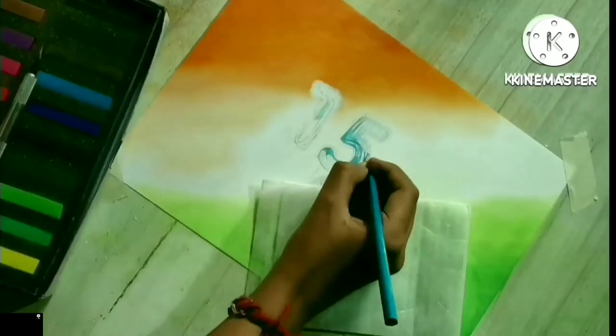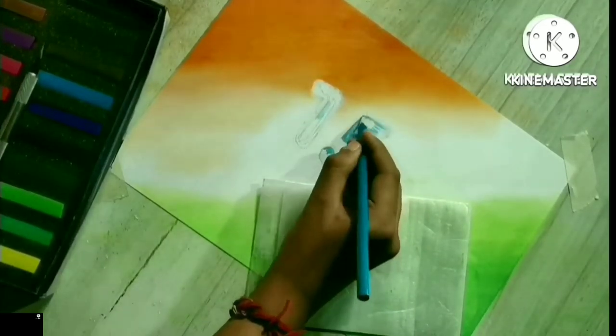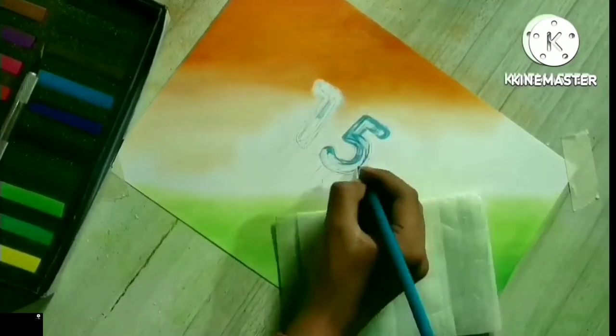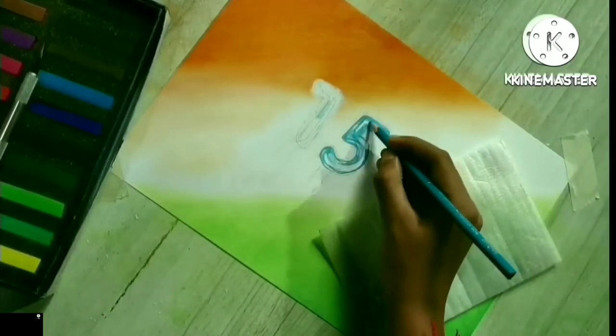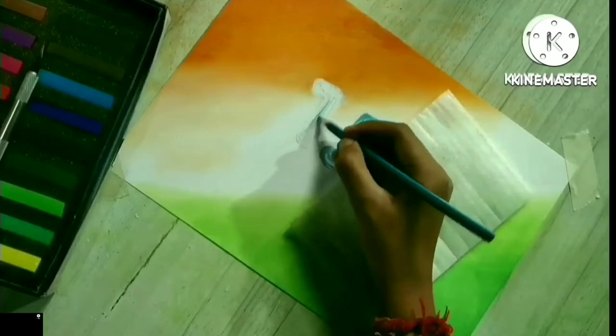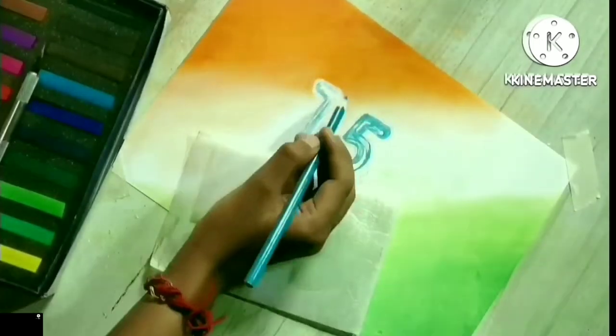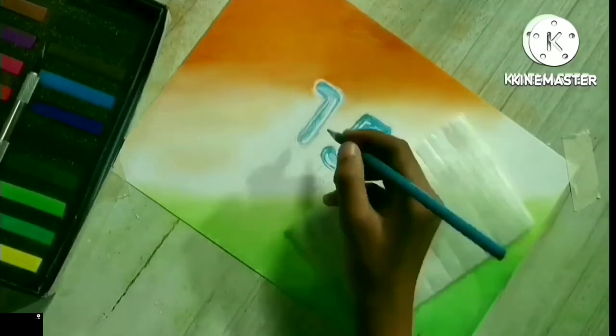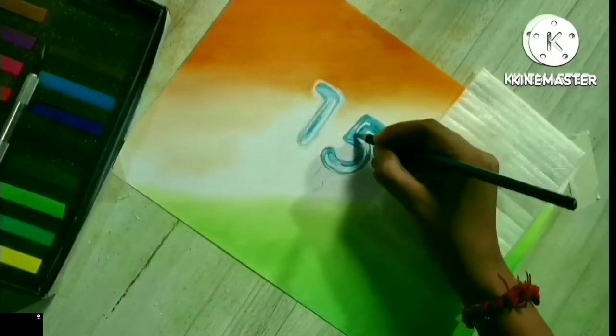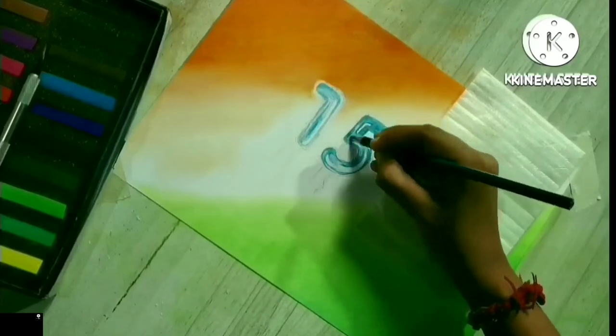तेरी मिट्टी में मिल जावा, गुल बन के मैं खिल जावा, इतनी सी है दिल की आरज़ू। तेरी नदियों में बह जावा, तेरे खेतों में लहरावा, इतनी सी है दिल की आरज़ू।